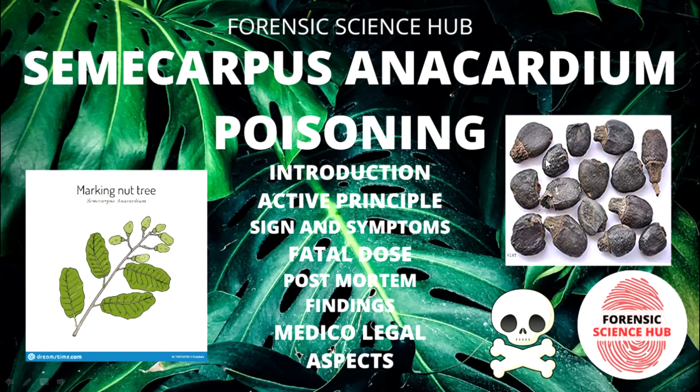Hello everyone, welcome back to my channel. In today's video I'm going to discuss another plant poison: Semicarpus anacardium. In my previous videos I've discussed three plant poisons — Abrus precatorius, Calotropis, and Ricinus communis. Today I'm discussing Semicarpus anacardium, covering introduction, active principles, signs and symptoms, fatal dose, post-mortem findings, and medico-legal aspects.